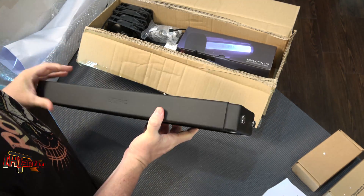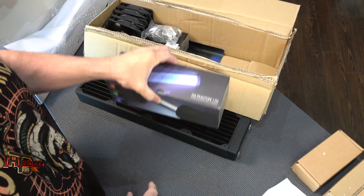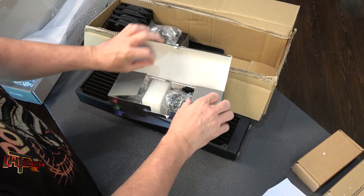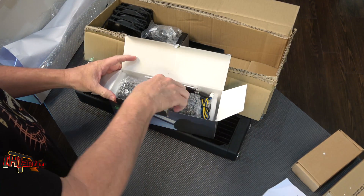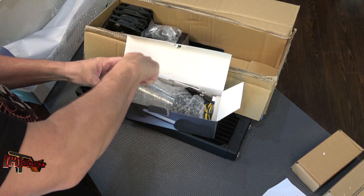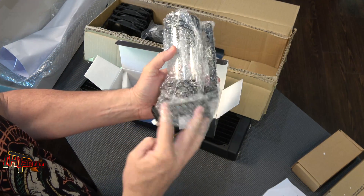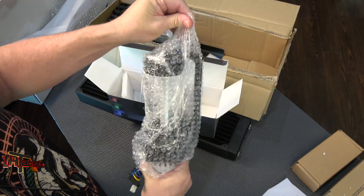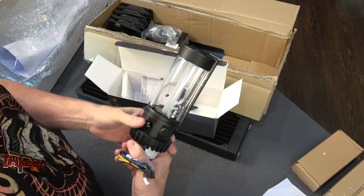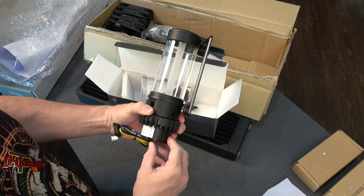They also sent over their D5 Photon 170 pump — a little bit of eye candy. Again, very well packaged. It's got RGB lights in the middle of it — gotta love that.